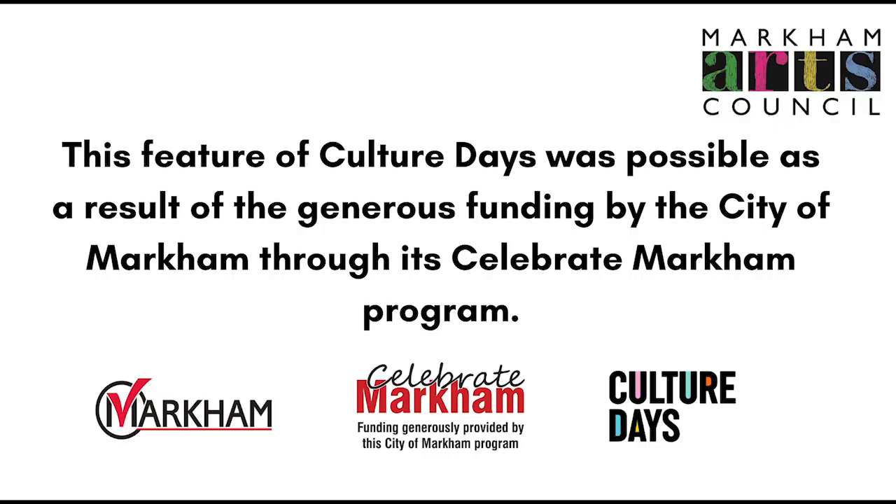This was absolutely wonderful — thank you so much. As she said, you're welcome to ask questions now, or you can email questions to info at markhamartscouncil.com.